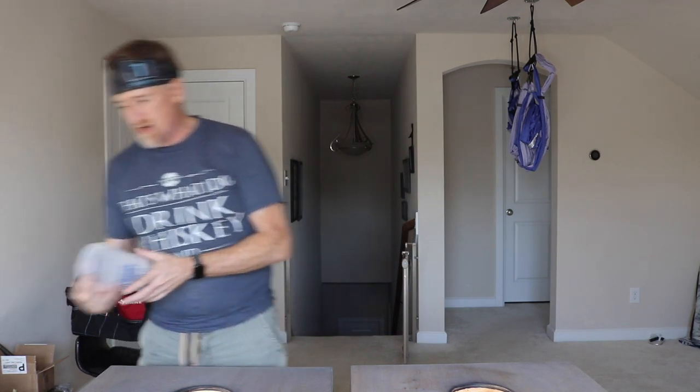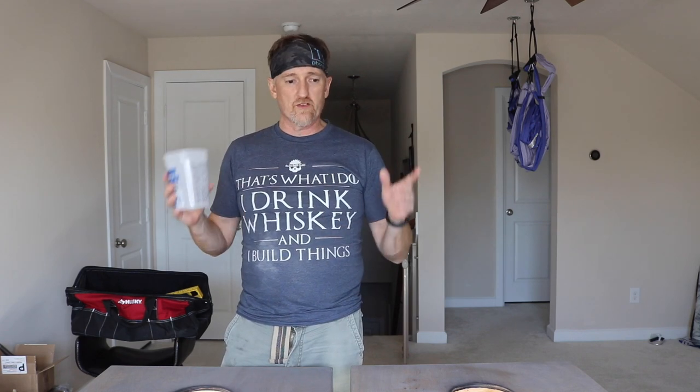Alright, it is epoxy pour time. I turned down the air conditioning so we have good conditions to cure. I'm going to measure up about 20 ounces and go from there. Right now I'm going to mix this stuff up. Let's get to work.